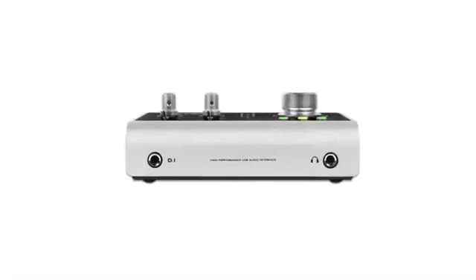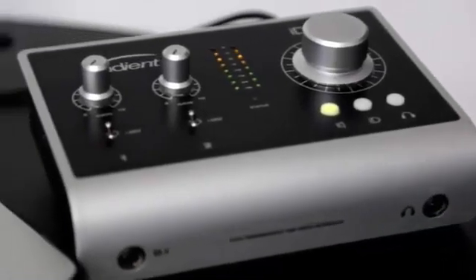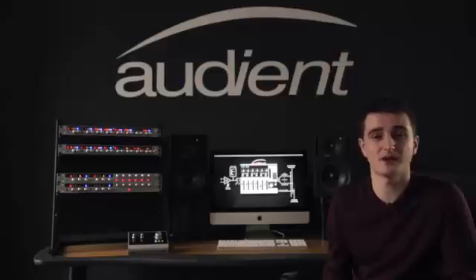As well as offering two channels of our world-class mic pre, ID14 has a harmonically rich JFET DI input, which is designed to replicate the input stages of a classic valve amplifier. So you can go straight ahead and plug in your guitars, bass or keyboards and start recording instantly.